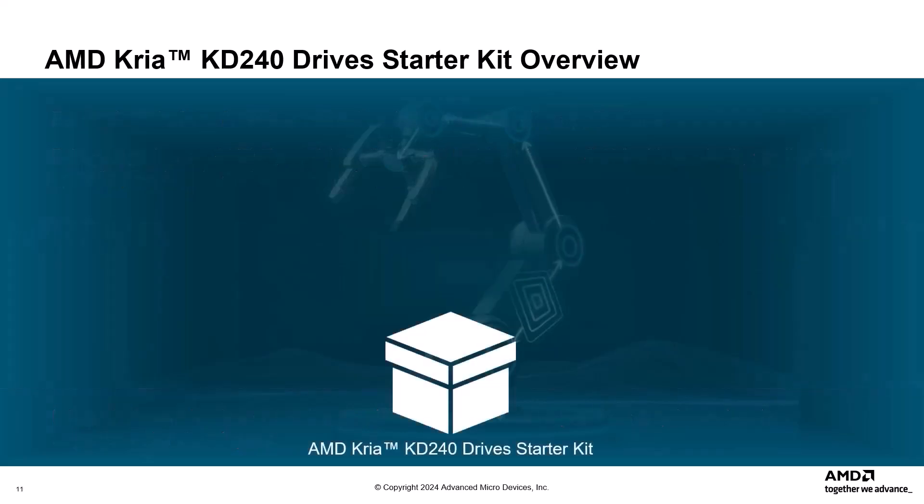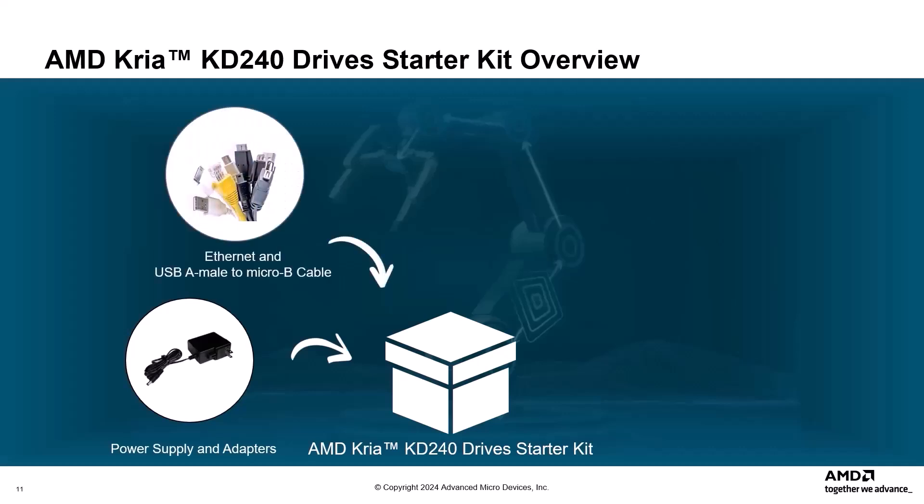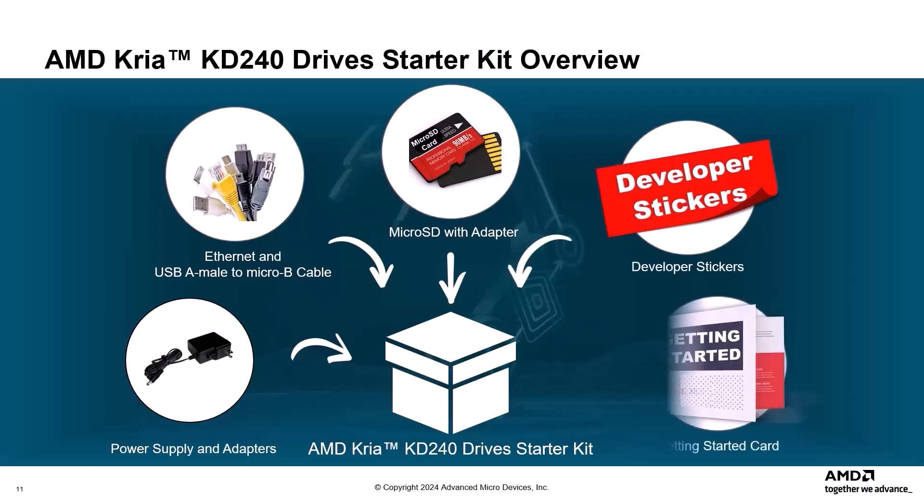The CREA KD240 Drive Starter Kit includes the following accessories inside the box: a power supply and adapters, an Ethernet cable, a USB-A male to Micro-B cable, a Micro-SD card with adapter, developer stickers, and a Getting Started card that directs you to the Getting Started webpage and product page.